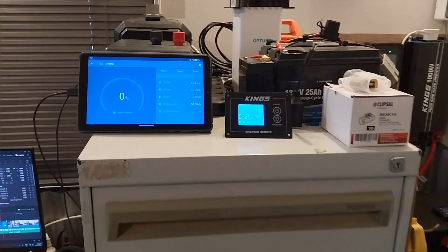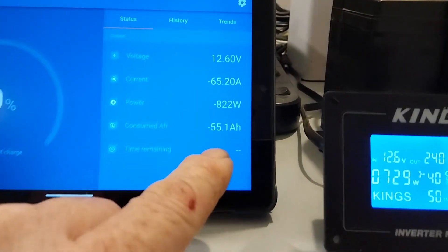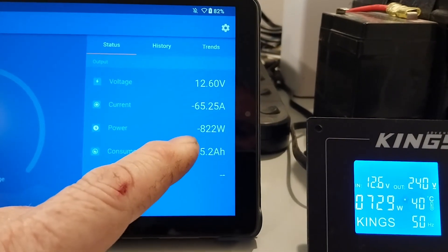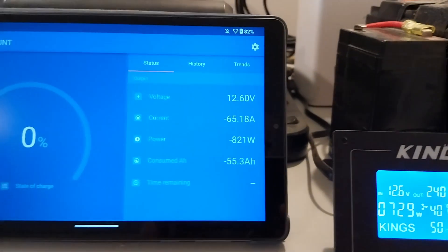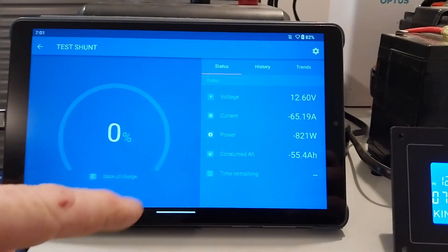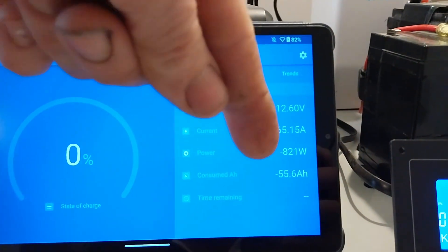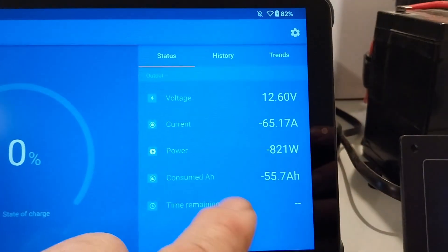A few moments later: we're about halfway through our test now and we can see we've pulled roughly about 55 amp hours out of our battery, with a current draw of around 65 amps at 820 watts. The state of charge meter just dropped down to zero — I need to go in and do the settings to calibrate this correctly, probably adjust the discharge floor. I'm not worried too much about this during the test; the value we need to focus on is amp hours.